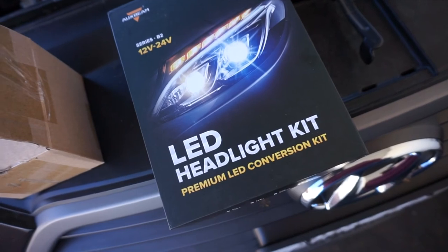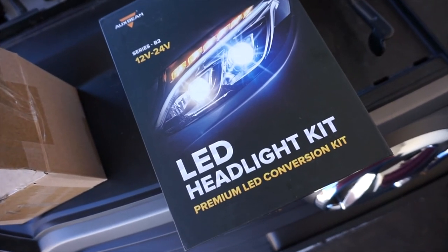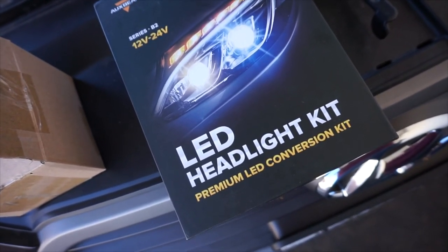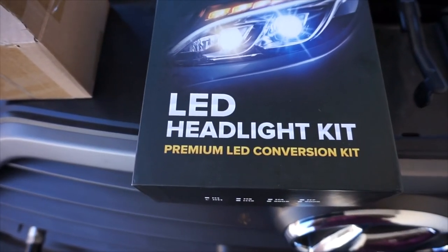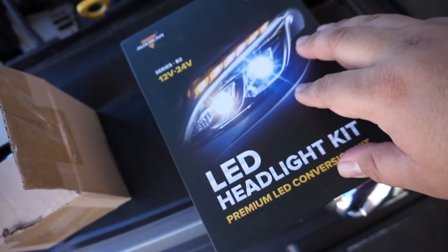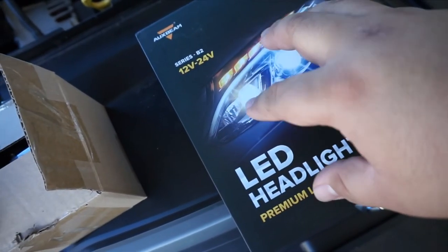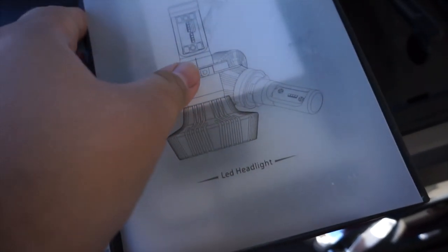LEDs are much brighter obviously, however I feel that halogens and HID lights have a much longer reach than LEDs. However, for fog light bulbs especially — because they don't have the projector dome to cut off the light beam — I feel like they should perform better. We'll find out. I got these off Amazon, it's the Auxbeam brand, and the reason I bought these is there's something really special that these do, which I'll be showing you. There are other name brands, some even twice the price, but these are more reputable.